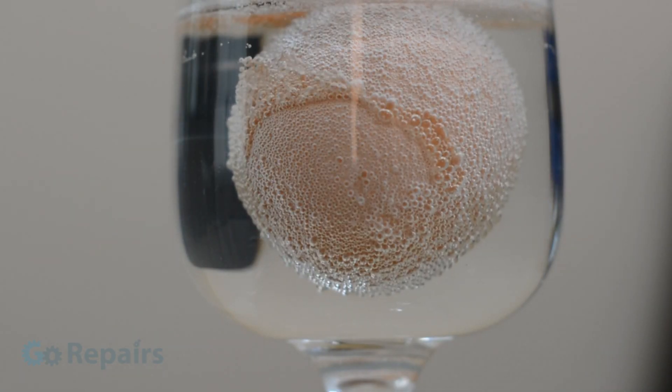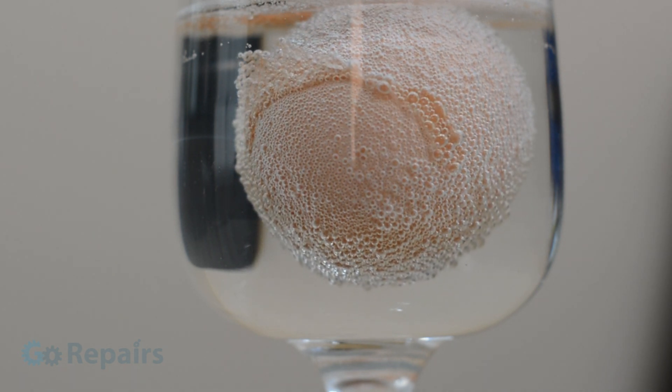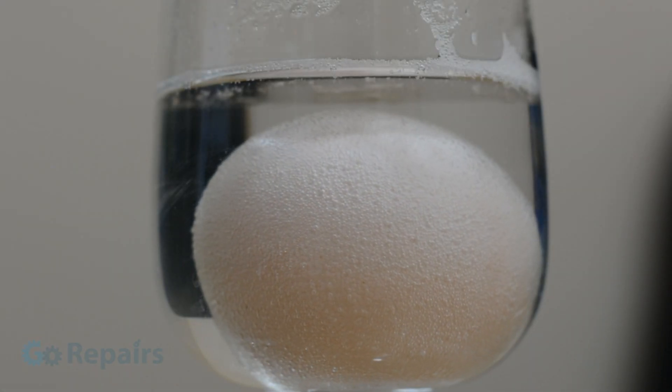At this point you can rub the shell off with your finger, so to speed things up I wash mine under a slow running cold tap before replacing with fresh vinegar. This revealed a paler coloured layer which starts to undergo the same reaction as before.